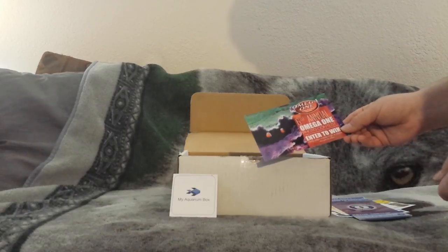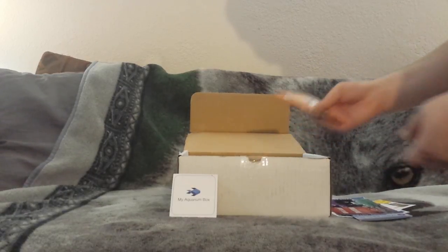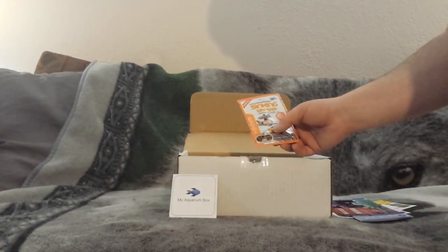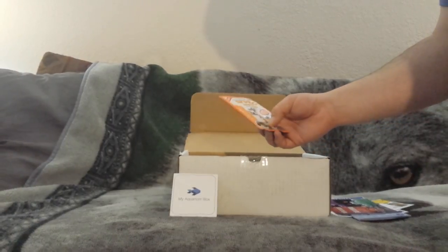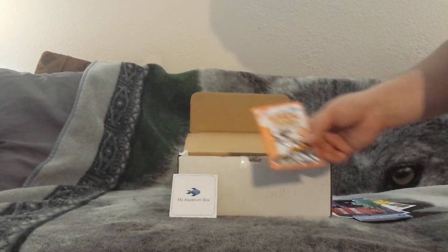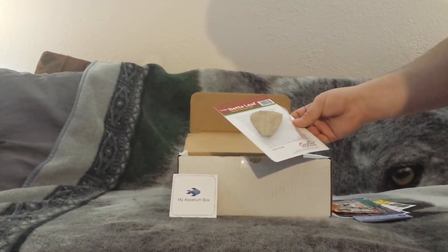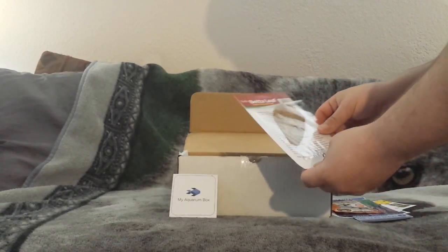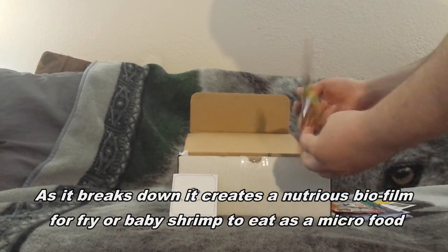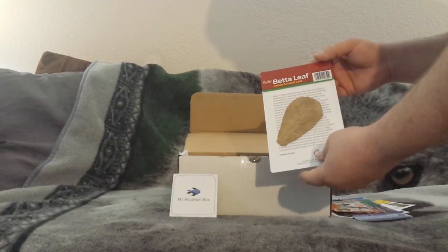Also a Mega One annual photo contest to enter. First thing here, looks like we've got some sinking wafers for bottom feeders - I've got quite a few bottom feeders and I think the hillstream loaches will actually really like that. We have an Indian almond leaf; it says it's for betta but I know it's good for shrimp and stuff as well. The catappa leaf - however you say it - it's just a sample, just one leaf.